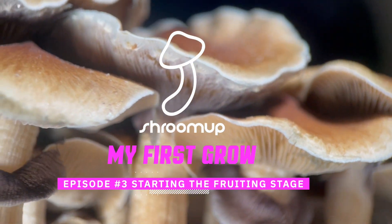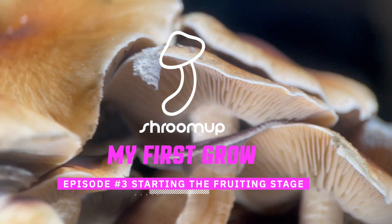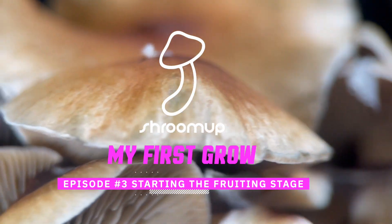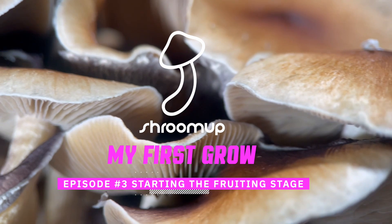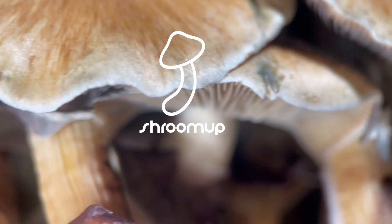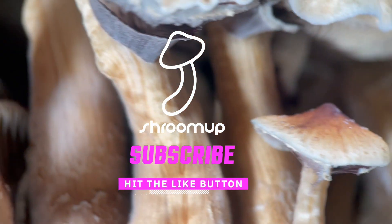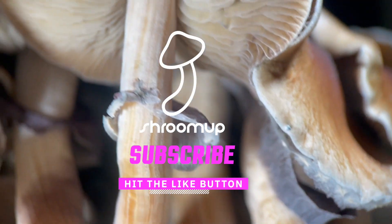Hi guys, welcome back to Shroom Up. This is my first mushroom grow and I'm going to be attempting it with the North Spore Shroom Tech all-in-one grow bag. This is episode three where we're going to start the fruiting stage. If you're interested in following the journey, please consider subscribing, hitting the like button, or leaving me any comments or advice.